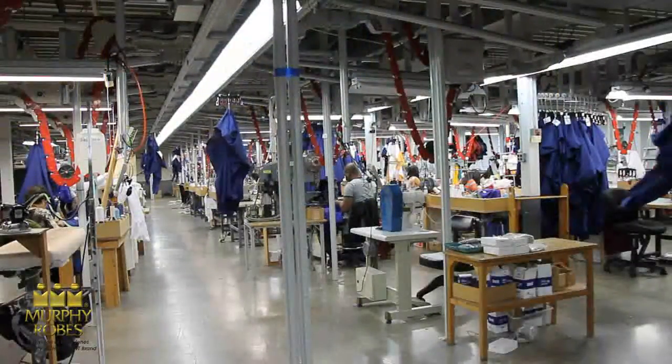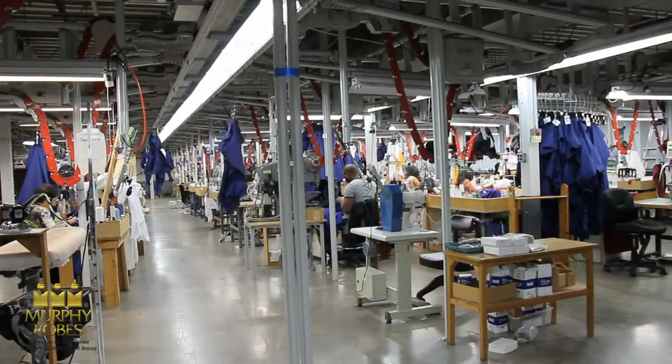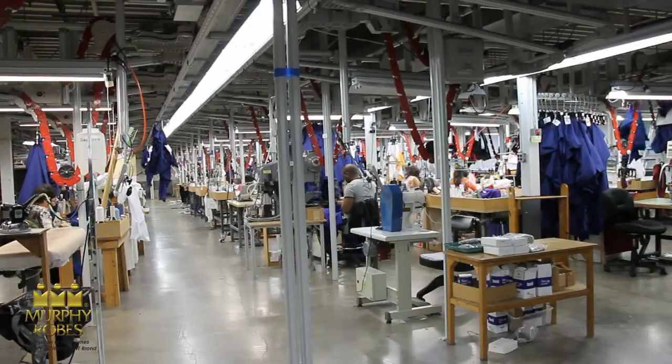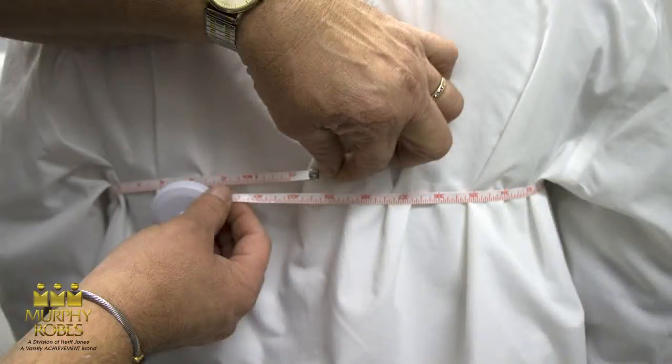Chest or bust measurements are required for all robes, cassocks, albs, surplices, and tunics, as well as some overlays. Make measurements completely around the fullest part of the chest. Make sure the tape is high up under the arms and over the shoulder blades before recording the measurement. Please record this measurement in inches on the order form, such as 34 inches, 35 inches, etc.